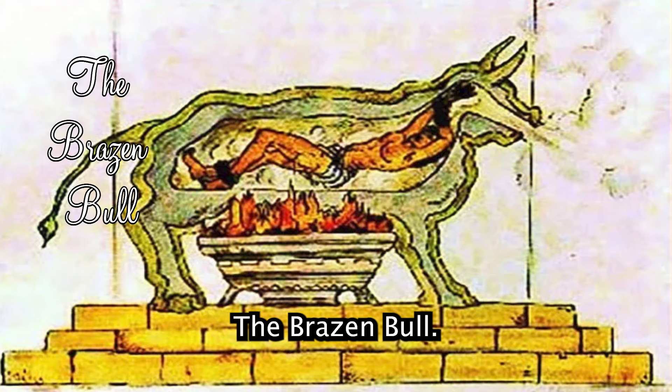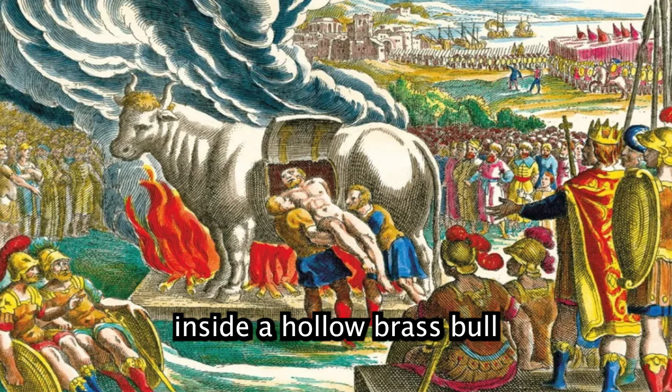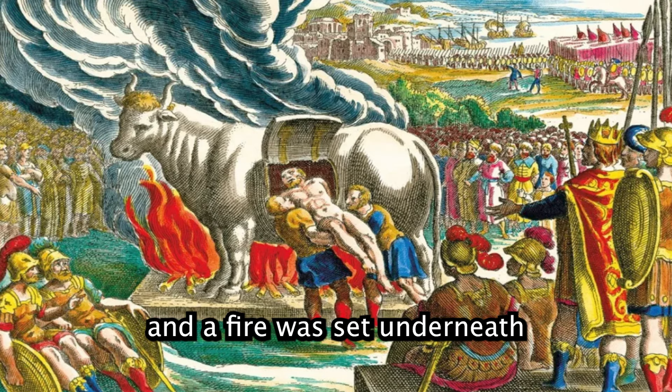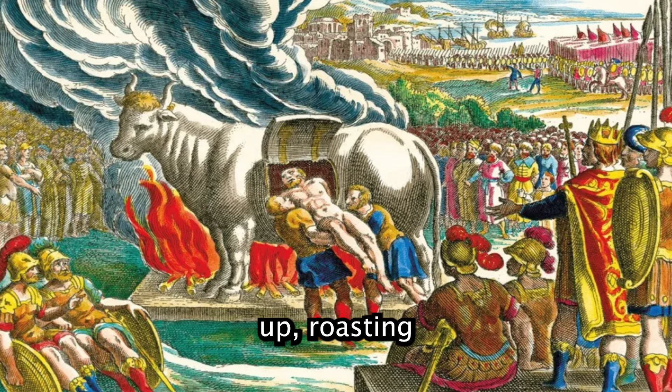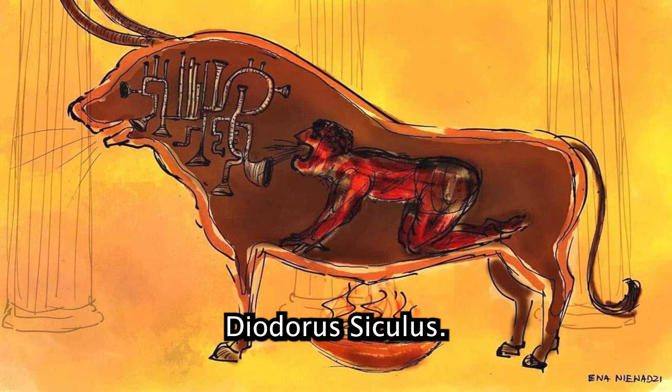The Brazen Bull: an ancient Greek device where the victim was placed inside a hollow brass bull and a fire was set underneath. The metal would heat up, roasting the victim alive. Their screams would be converted into sounds resembling a bull's bellowing. This was recorded by the historian Diodorus Siculus.